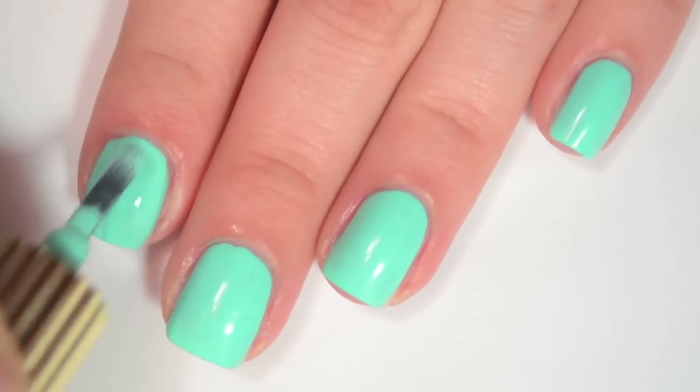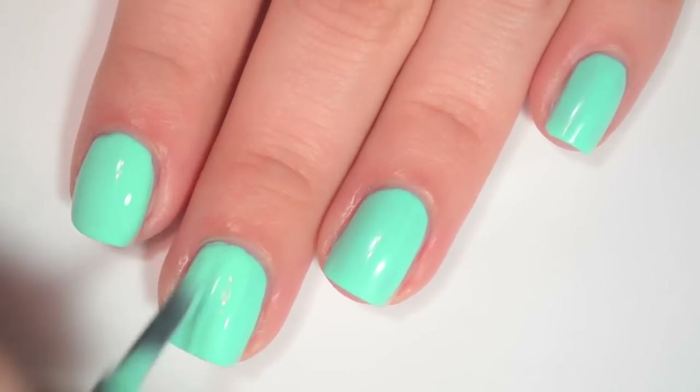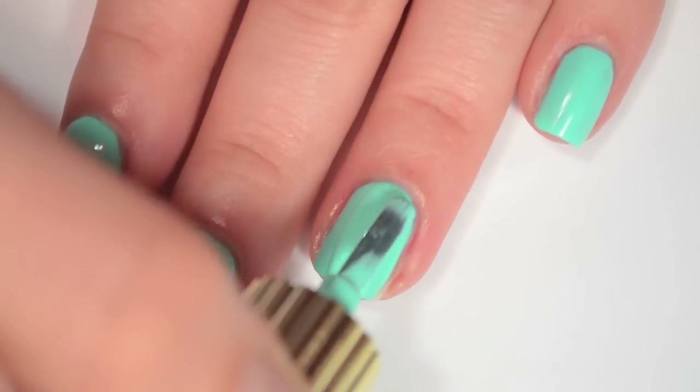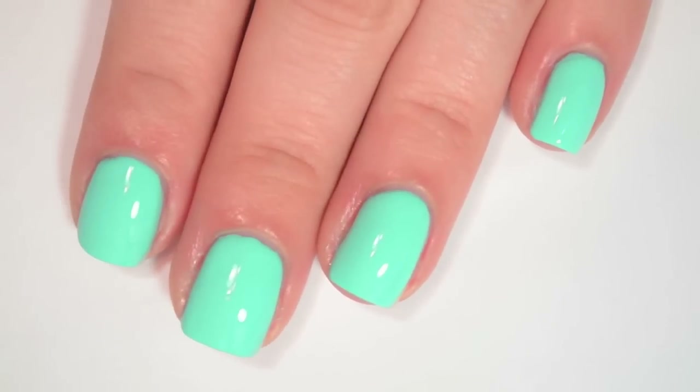So here is three coats of Wet. This one is completely opaque on three coats and covers all of the streaks. I didn't have the issue with ridges with this one like I did with some of the other ones.